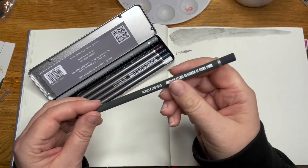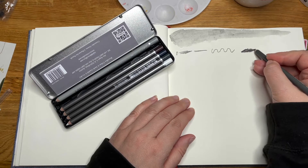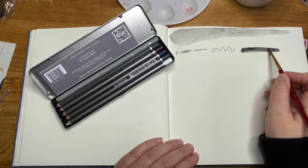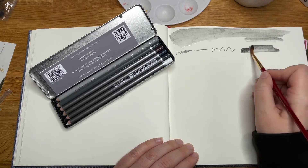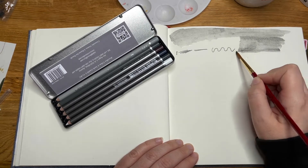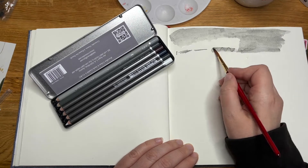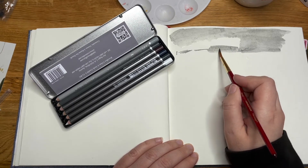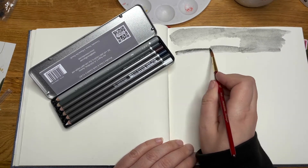Is this one supposed to be blue? Bluey-grey maybe. I like this — I've found with the graphite stuff it dries a bit quicker sometimes, but this is moving about a lot. You can spend a bit of time moving it around the paper. You can see it wiggle a little bit on screen. It might be an effect you want. I'm enjoying these so far.